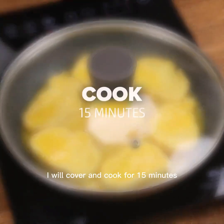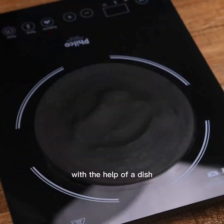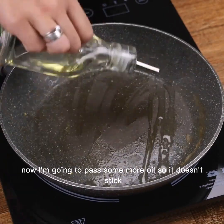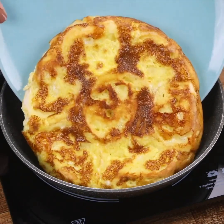Once this is done, I will cover and cook for 15 minutes. After the time, I will remove our recipe from the pan with the help of a dish. Now I'm going to pass some more oil so it doesn't stick, then I'll turn our recipe back into the pot.